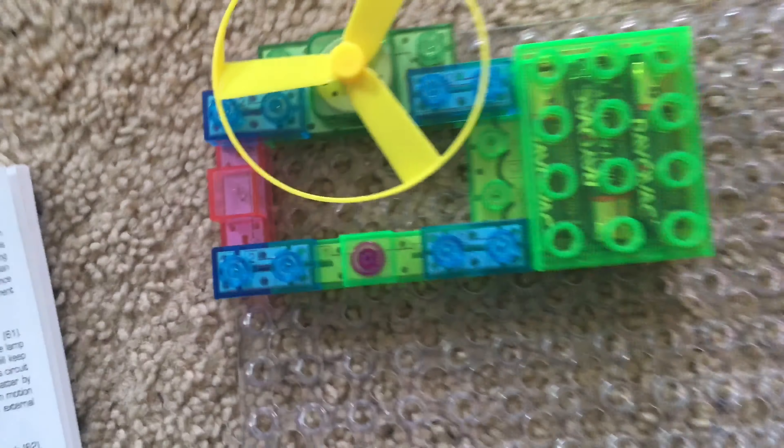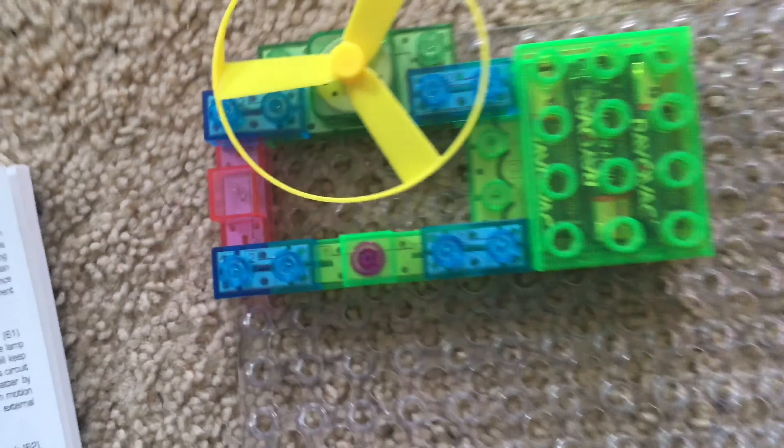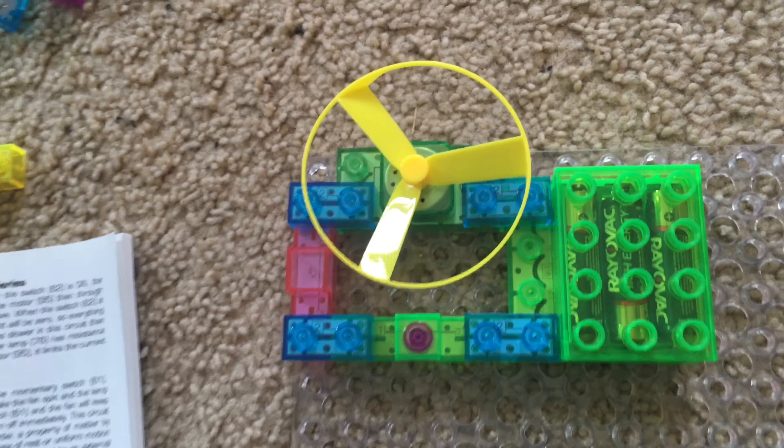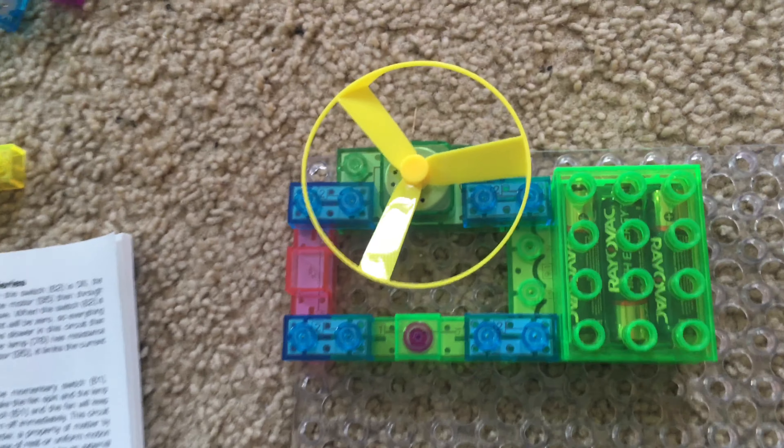Project 13: Inertia. We replace the press switch with the momentary switch, push and hold it down, then release it. The lamp will immediately turn off, but the motor will keep spinning for a brief moment even though there is no current applied to it as soon as the switch is released.